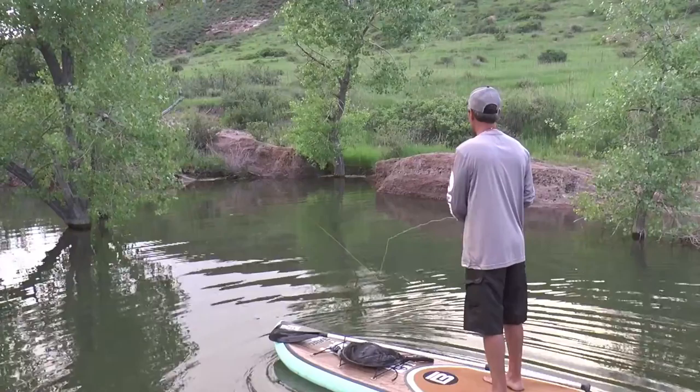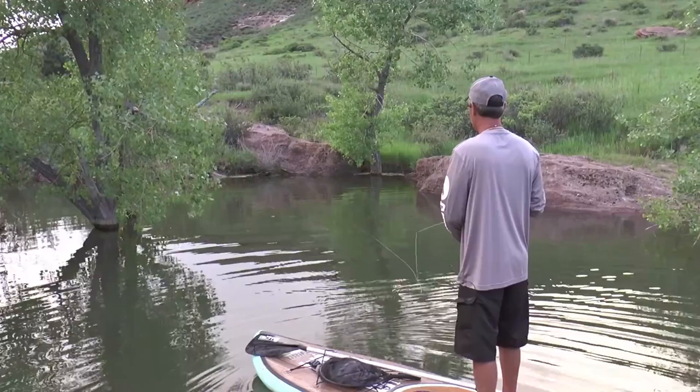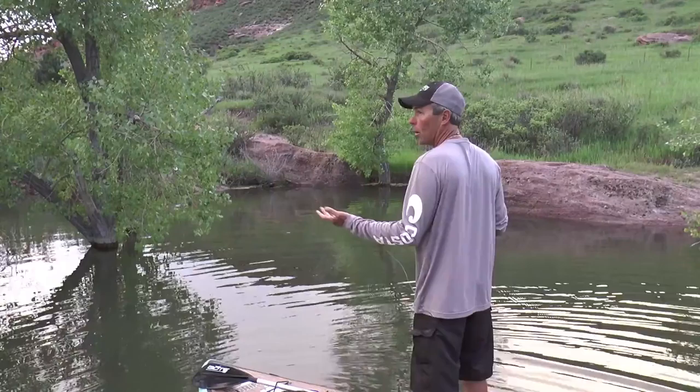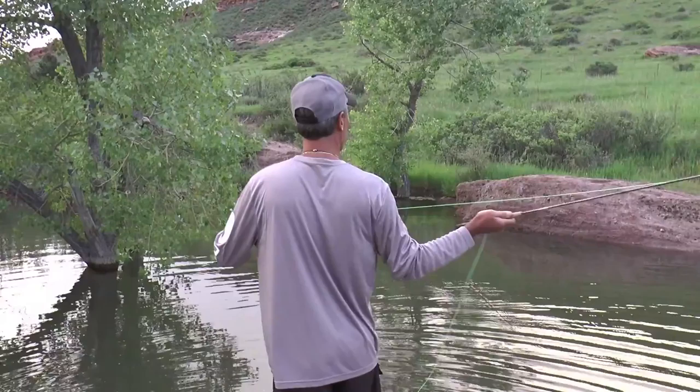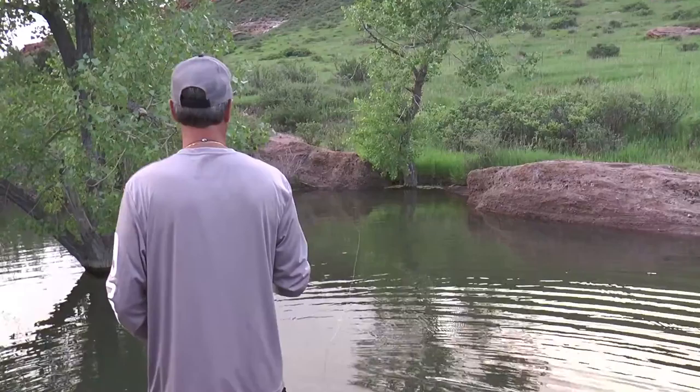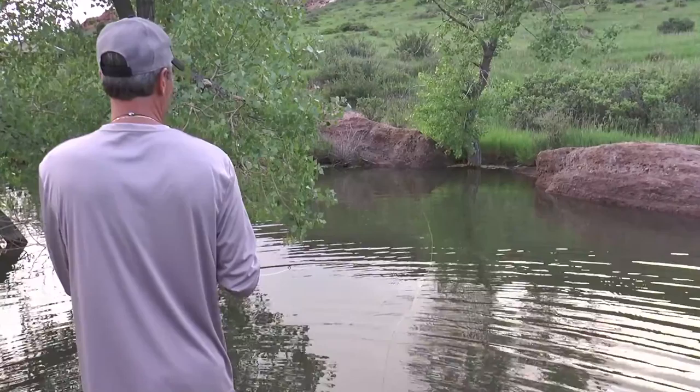The big thing about today's show is we just want to keep it real simple. I've got a three-weight fly rod and a tiny little one-inch-long streamer fly — a little teeny tiny rubber minnow. That means it could be perch, crappies, bluegills — just about anybody could bite this little streamer fly. So that's our whole deal today: keep it as simple as possible with the paddleboard and see what we can catch.